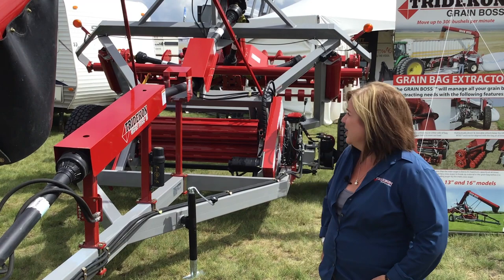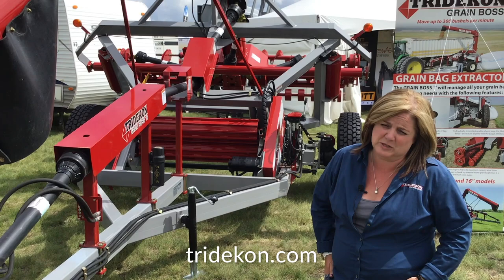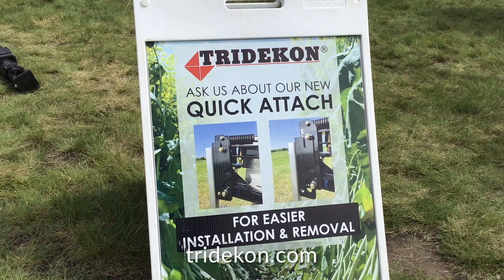Triticon, manufacturers of grain bag extractors and crop savers. We stopped in to visit with the folks recently at the Ag in Motion Farm Show. We brought our grain bag extractor, we call it the Grain Boss, and we also brought our Crop Savers, which is a stainless steel cone that divides the crop in front of your high clearance sprayers to reduce trampling.